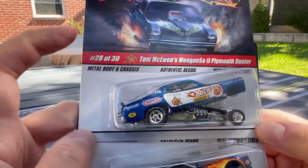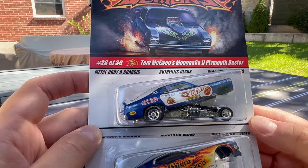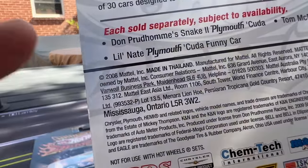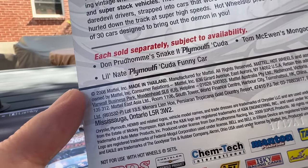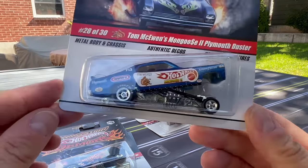One thing to know: the numbering 'X of 30' refers to the cars from 2009 — there were 29 cars in that set. When it says 2008 on the card, that means they were released in 2009. The 2010 set has a slightly different number system — you'll see that.